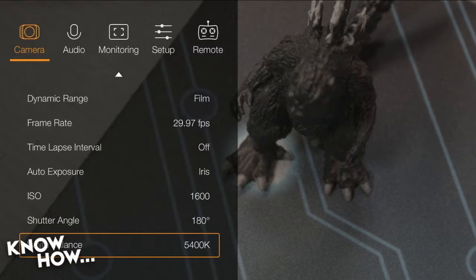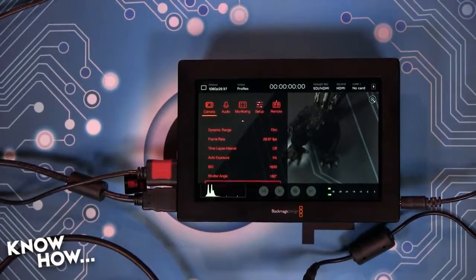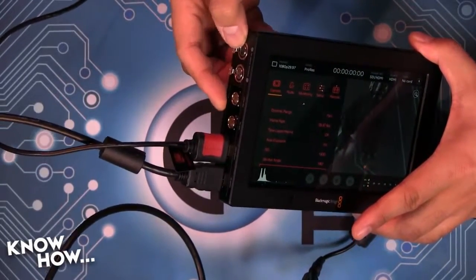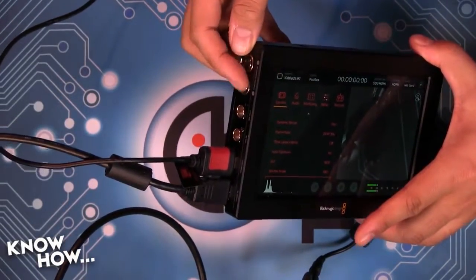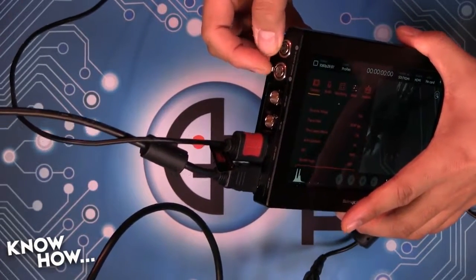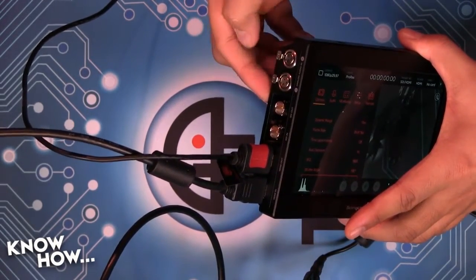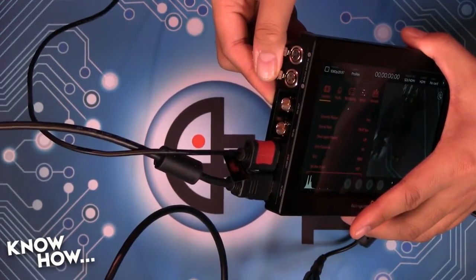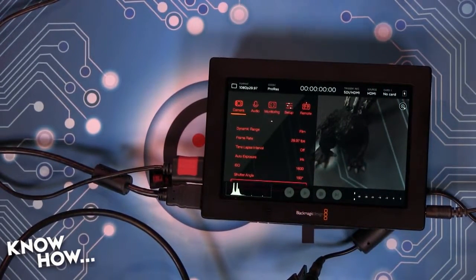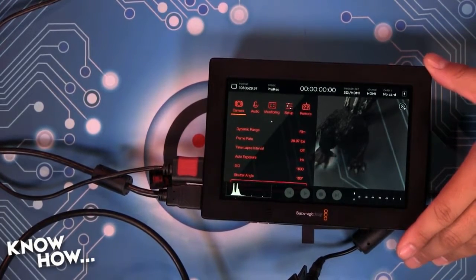Getting back to the monitor, it's also got SDI — 270 megabit, 1.5 gigabit, 3G, and 6G — both in and out, so again I can pass through if I need to. Plus two balanced mini XLR inputs, which is really, really important. The smaller version of this does not have those, which is why I didn't get it. This allows me to do real-time recording of an audio source, which I need if I'm going to be mixing multiple cameras and doing podcasting.